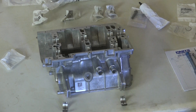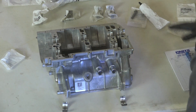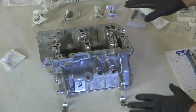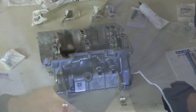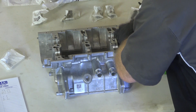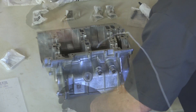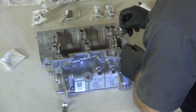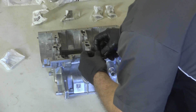Next we need to go ahead and get our bearings in on the bottom half of our crankcase. I've got them laid out here in the same orientation as the other ones. They go in here, here, here, and here. Those four should be yellow, green, yellow, yellow. Then we've got the two originals that came out of the counterbalance, and they go here and here.